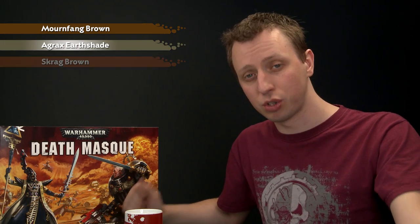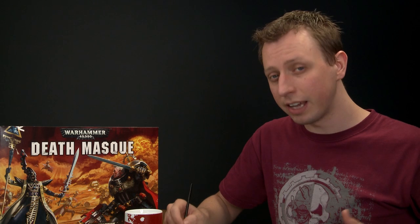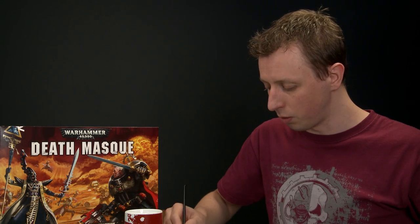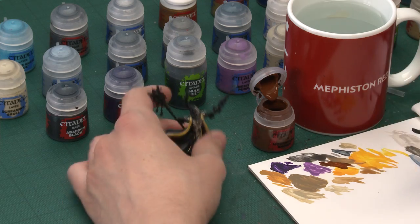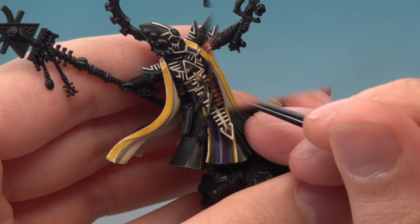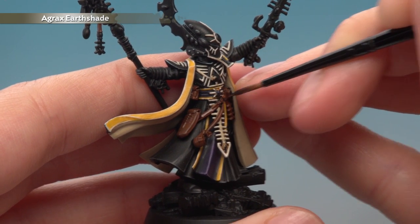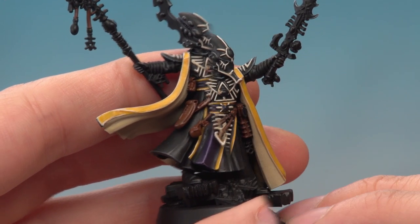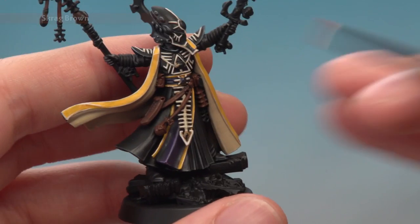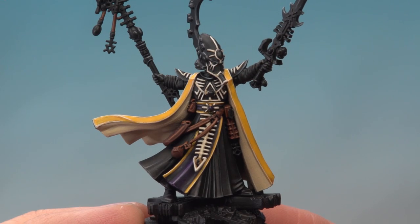Now we can start painting the next detail — all the leather strapping. This is going to be done with a base coat of Mournfang Brown. Then we'll shade it with Agrax Earthshade before finishing off with a fine highlight of Skrag Brown. Use your small layer brush because these details are so fine — some of them are bits hanging from his staff. Once your paint is ready, start picking these parts out, beginning on the belts and leather straps. Then apply a coat of Agrax Earthshade all over the leather, being careful not to lose control of it. Once the shade is completely dry, add a highlight of Skrag Brown following along all the edges. Be as neat as you can.